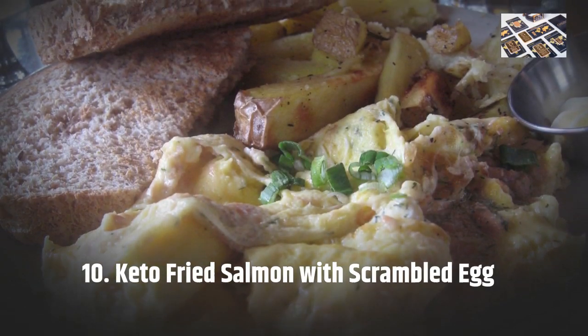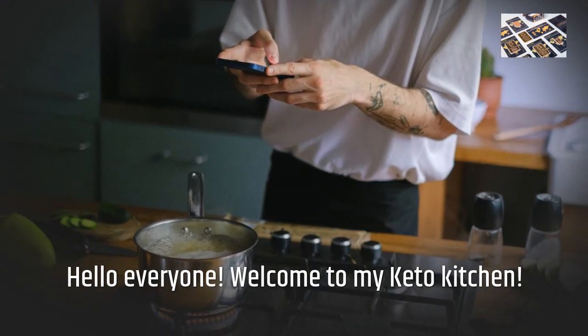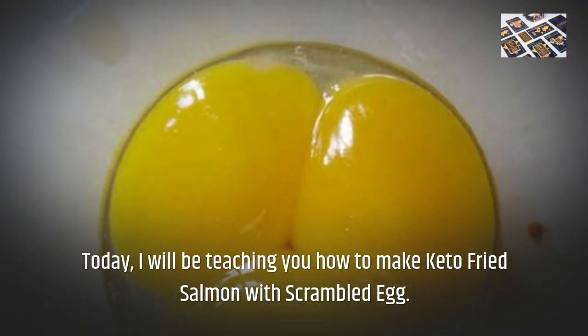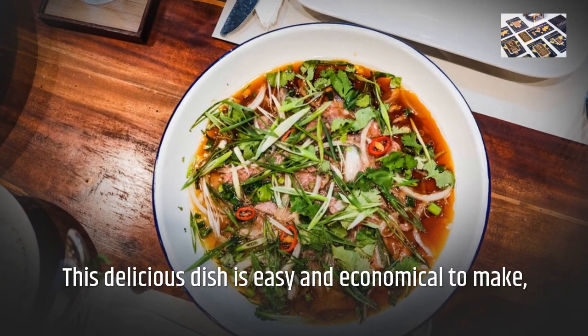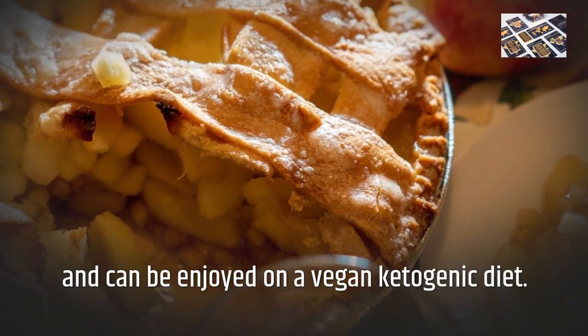Keto Fried Salmon with Scrambled Egg. Hello everyone! Welcome to my Keto Kitchen! Today, I will be teaching you how to make Keto Fried Salmon with Scrambled Egg. This delicious dish is easy and economical to make, and can be enjoyed on a vegan ketogenic diet.